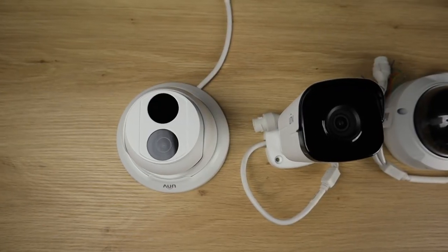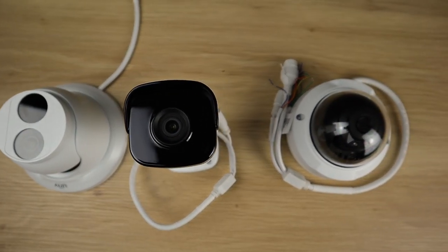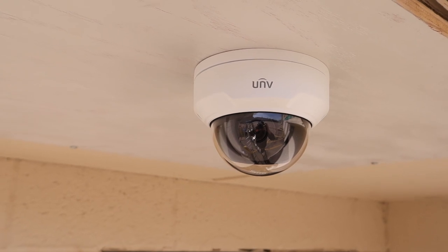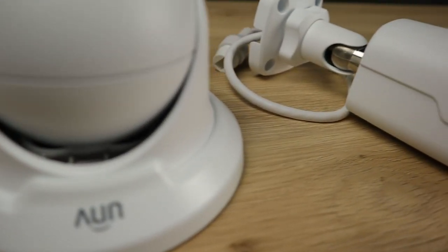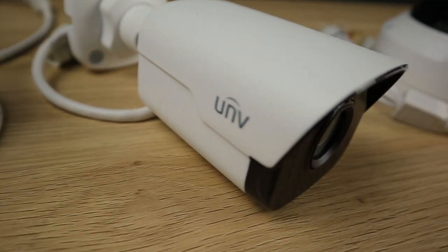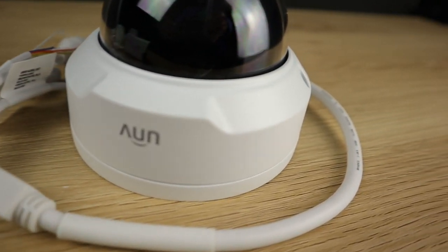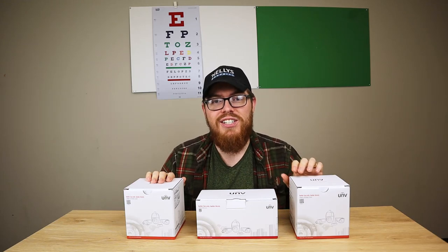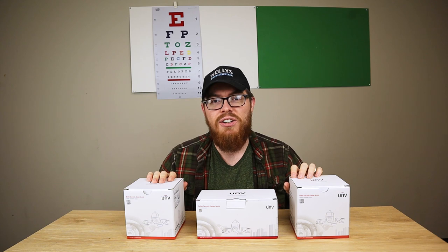Whether you're looking for a system of cameras for your next enterprise installation or just a new security camera to throw up on your front porch, our Uniview line of products has you covered. As you saw in this video, these cameras are tough and durable, compact and attractive. There's so much more to show you, so stay tuned — in our next video we're going to be installing these here at Nelly Security, and I'll show you what these cameras can do.